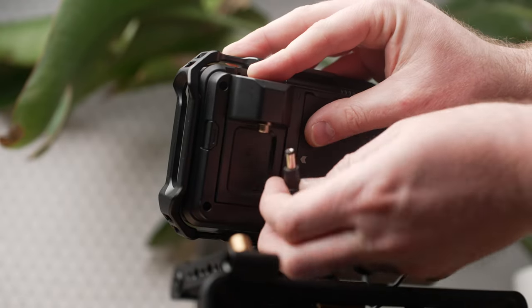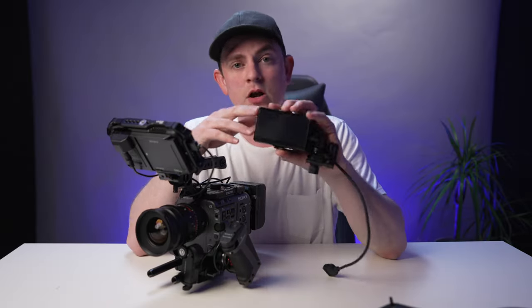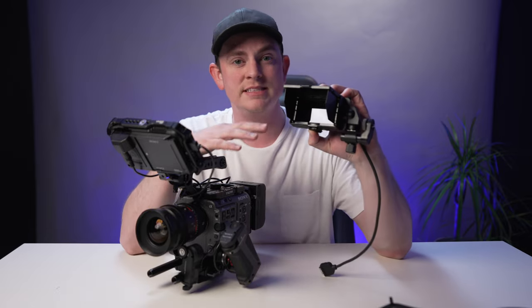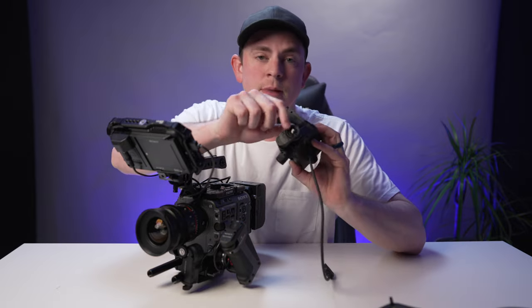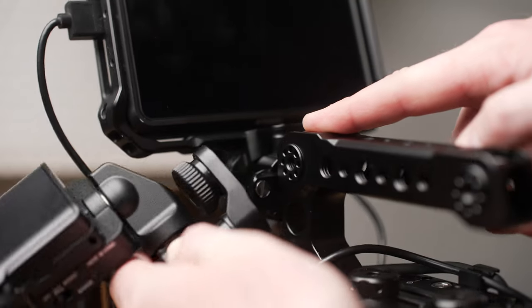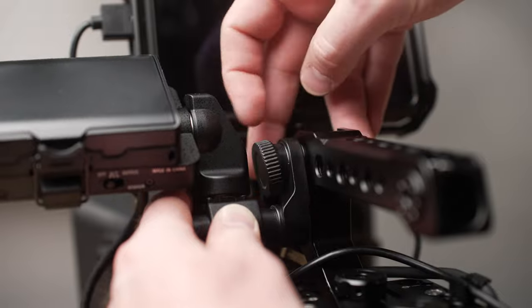Next we're going to add the monitor that actually comes with the FX6. The reason I'm still using this is because I want to be able to see my settings and make adjustments to the camera when I'm out shooting. The little mount here actually works perfectly with this top handle because Tilta put a bunch of different mounting options there that are all standard mounts for these monitors, so I'm going to mount mine up front here.